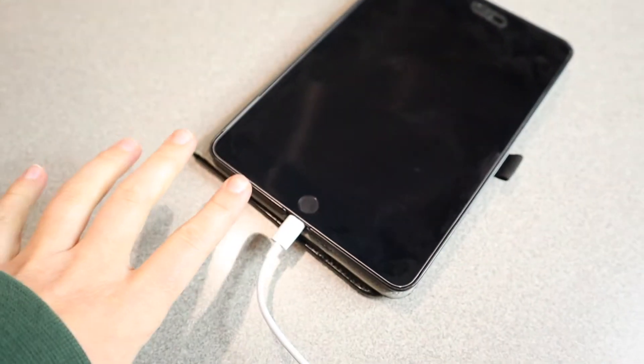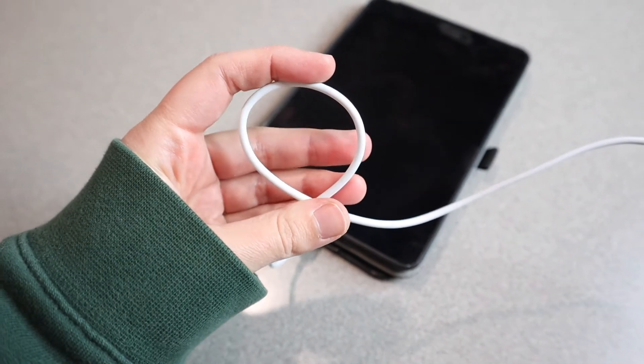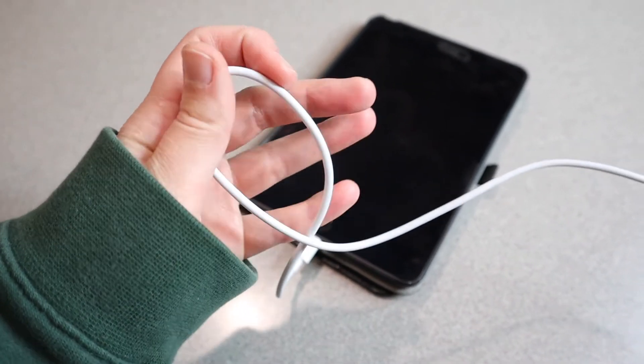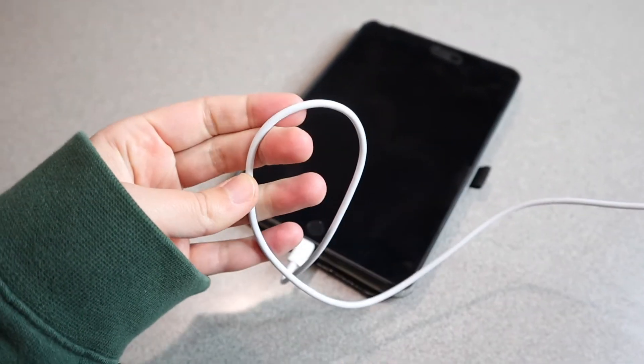This is going to get so much use. Another thing that I noticed on the listing online is that it says this cord can actually withstand 10,000 bends — so every time you bend it like this, it can withstand 10,000 of those, which I think is pretty cool.